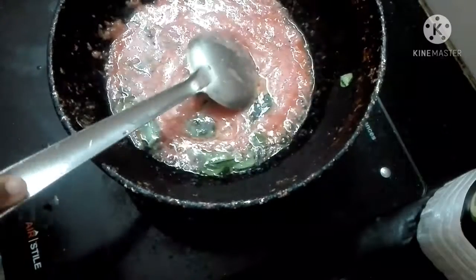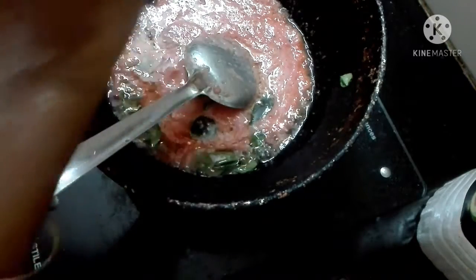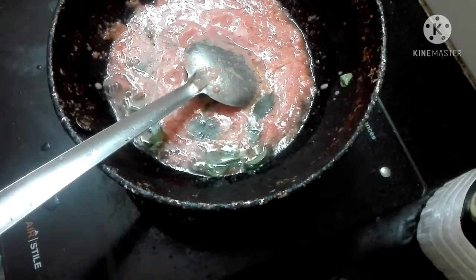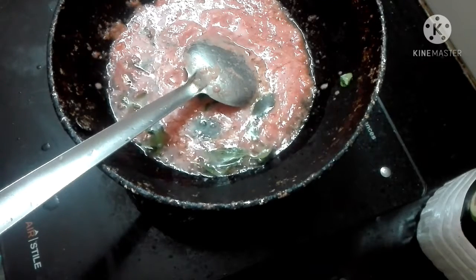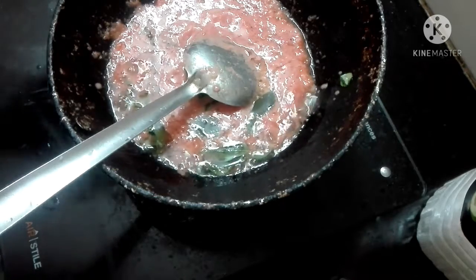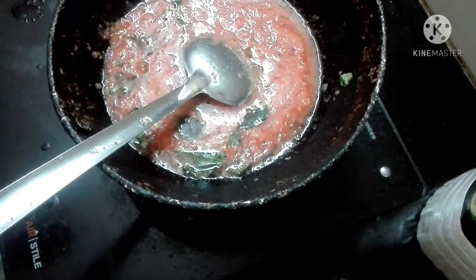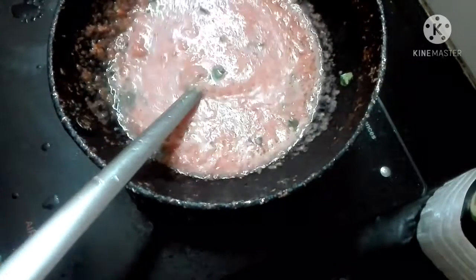It's about 15 minutes. You can add water to the oil. You can add some oil. This is how you eat the chapati, dosa — you can eat it in any way. If you add the sauce, we will add the sauce in here.